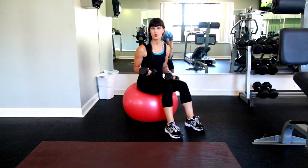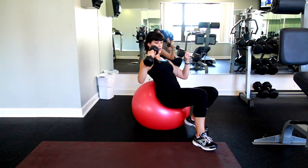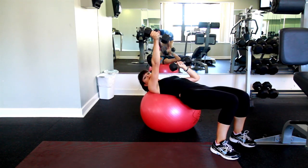It's always good to incorporate some core strengthening in your strength training workout. Try challenging your balance by sitting on a ball or lying down on the ball. And when you alternate sides, it's going to challenge that balance even more.